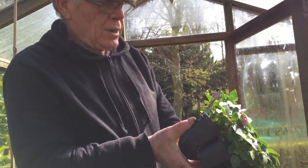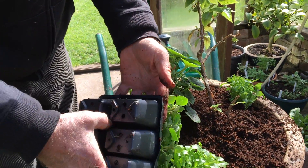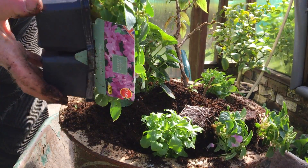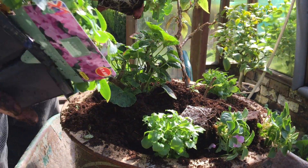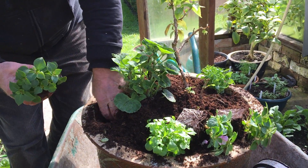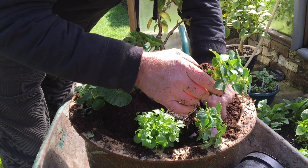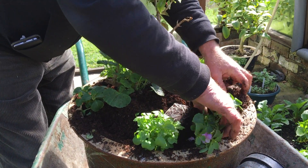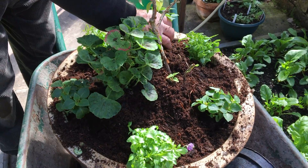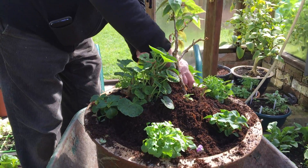I've got some of these in there as well. They don't grow very big and they should come over the sides. I've got three of those - one, two, three - placed in between the other plants, one here, one in between there, and one on this side. One of them is already flowering, have you seen that?